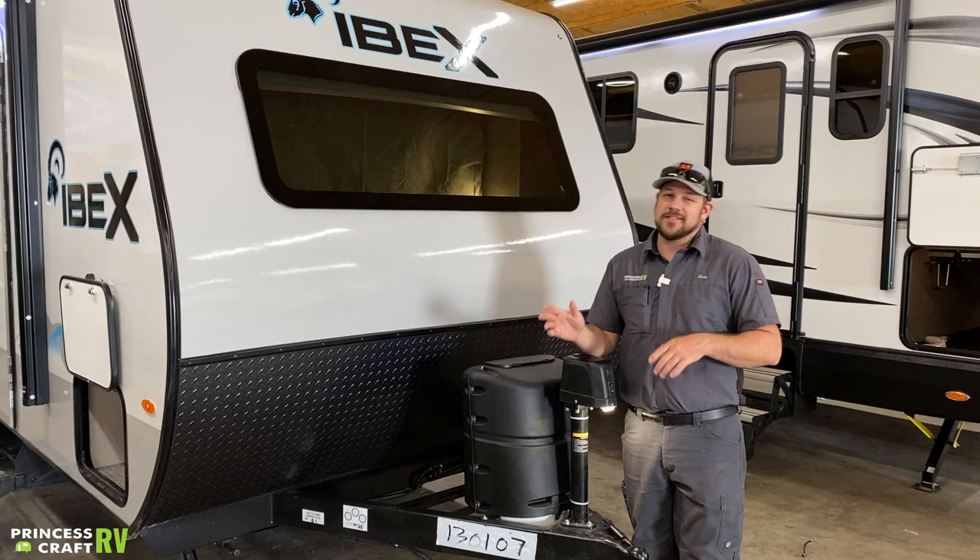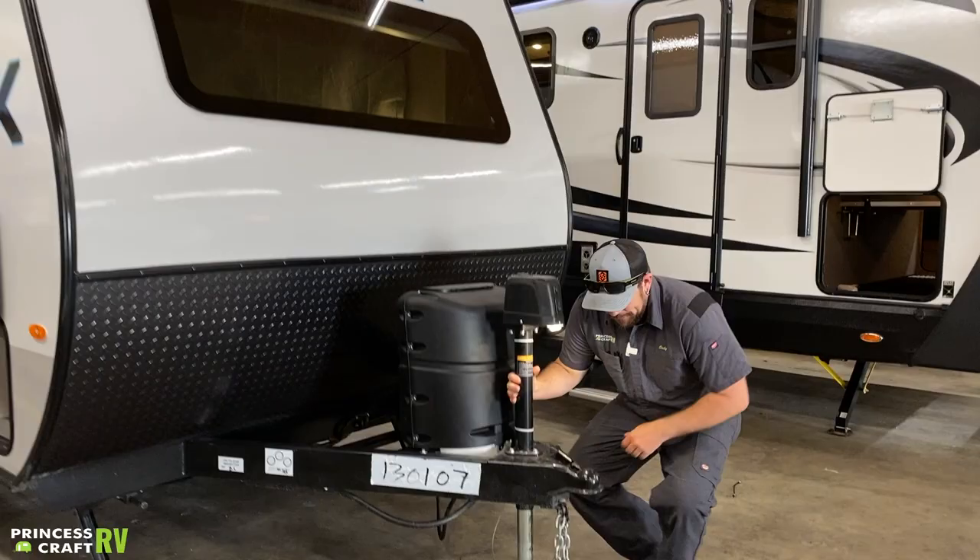Hey guys, Cody with Princess Craft RV. Come along with me today as we go through this Forest River IBEX 19 MBH model.